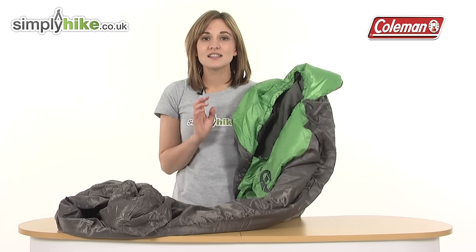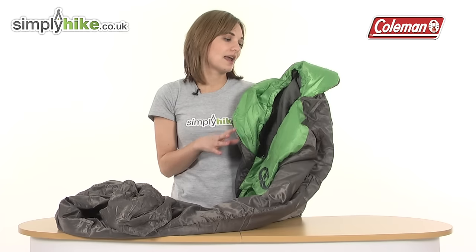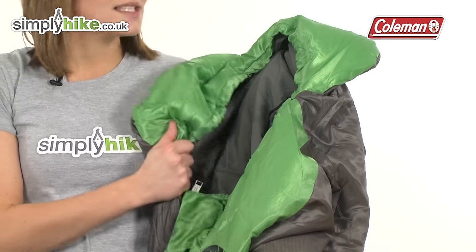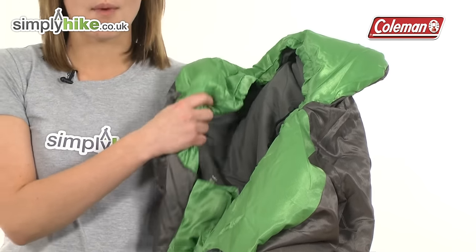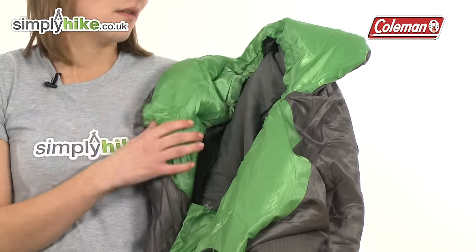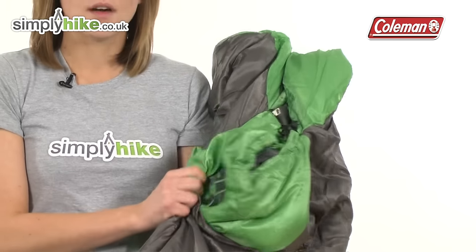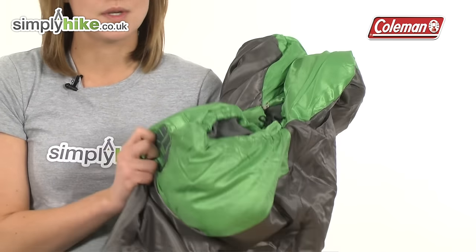Taking a closer look at the sleeping bag itself, it's a lightweight summer sleeping bag and it weighs only 97 grams, so it's incredibly lightweight and ideal to take with you in a rucksack or backpack. It's well insulated though — it's got cold firm and micro insulation so it will keep you very warm and toasty. The material itself is incredibly soft and comfortable and is ripstop too, so it'll be durable.